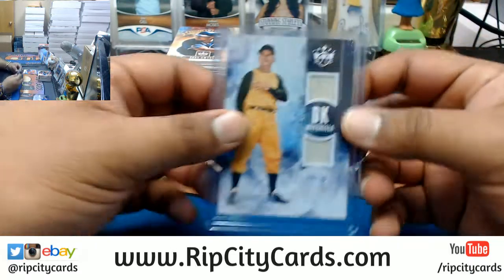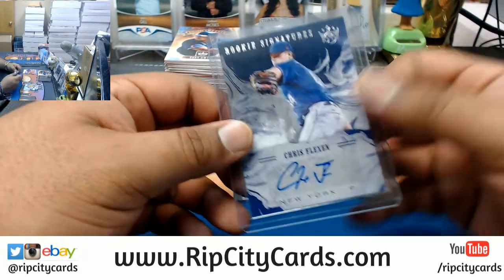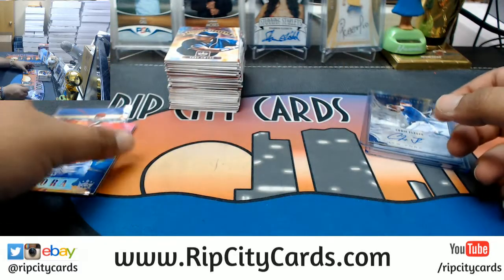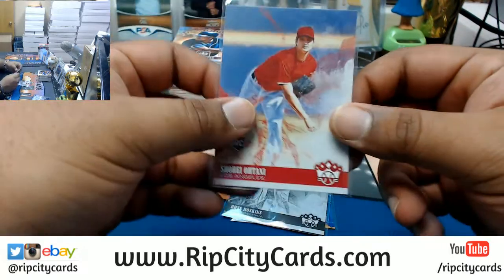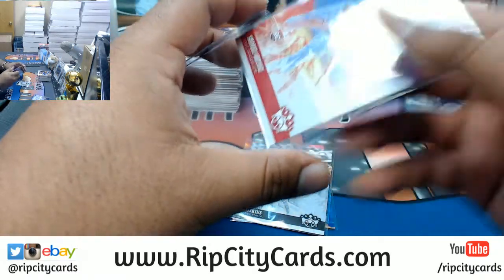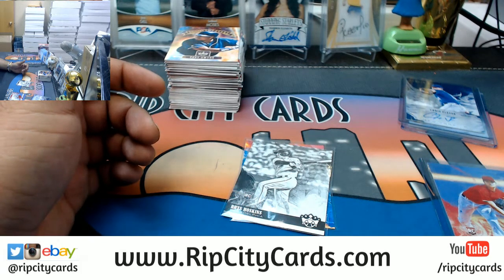My Trout, and that was the box. Could have been better, no Ohtani auto — dang it. But there was a Luke Appling four out of ten relic. Whatever works, Chris Flexen Mets autograph, the Aurora Pujols, a black and white short print Hoskins which is pretty sweet, and a base Ohtani for the Angels — there's at least one base Ohtani in every box it seems like. And that was the break, thank you very much. Whatever works, I'll get that out to you man.